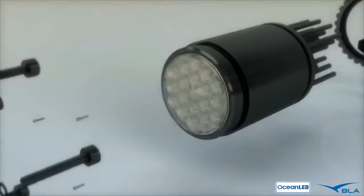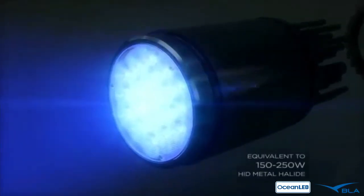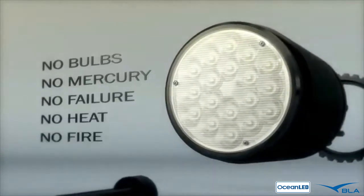Generating 4,200–7,000 fixture lumens, Pro Series HD will compete with any 150–250 watt HID metal halides, without bulbs, poisonous mercury, failure, heat, or fear of fire.